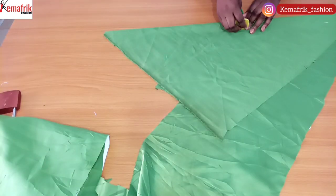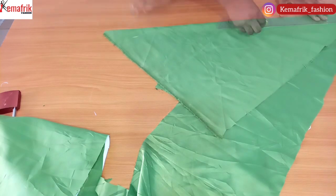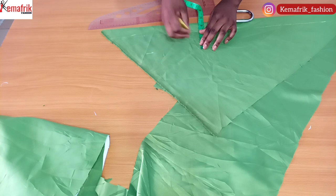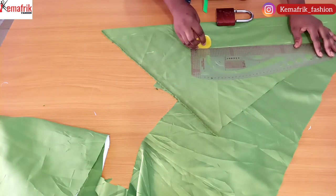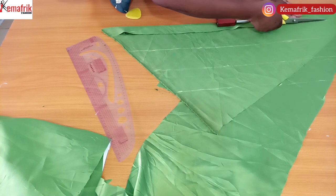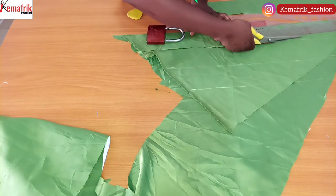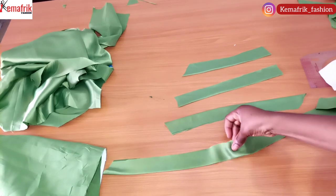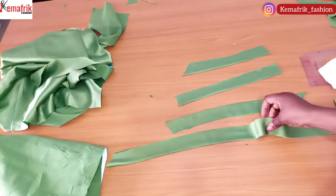Now I'll be cutting out strips of fabric to create a drape on the front of this piece. I marked out three inches width of fabric. First, you need to put the fabric on bias so it has a little stretch — this helps the strips relax properly on the bodice. Because my fabric was on fold I marked just 1.5 inches, so when opened up it gives three inches. I'm cutting long strips without measuring the length, as I'll be trimming as I place them on the fabric.